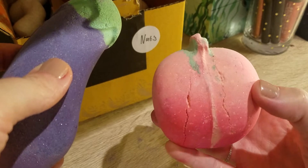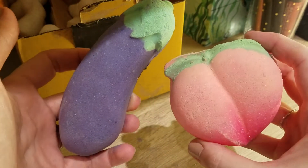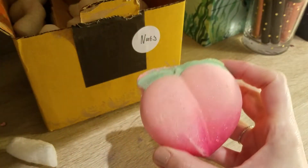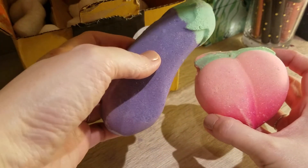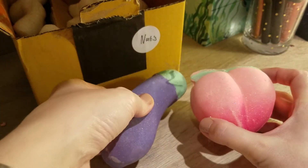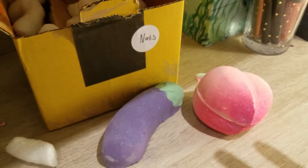I can see that this looks a bit broken, but it's a bath bomb, so I don't really mind. They're both super, super cute. They smell very strong, both of them. I think I need to have a really, really big bath for these ones. Very nice. That's it for me today — super short. Thank you so much for watching, and I'll see you next time. Bye!